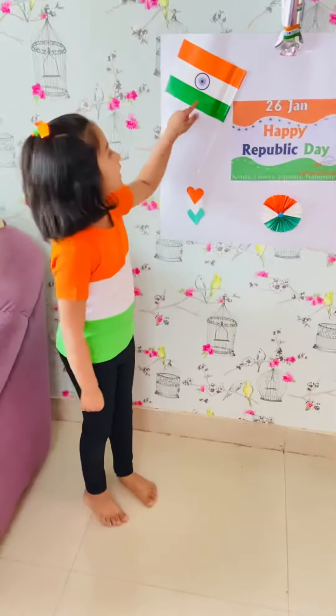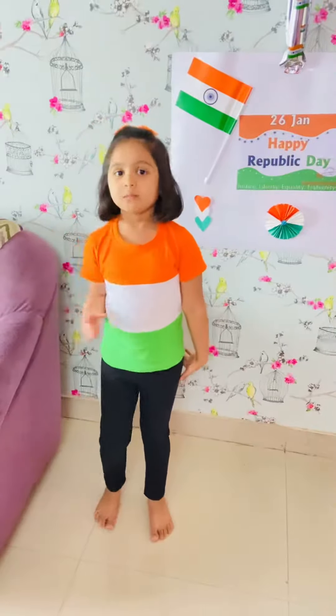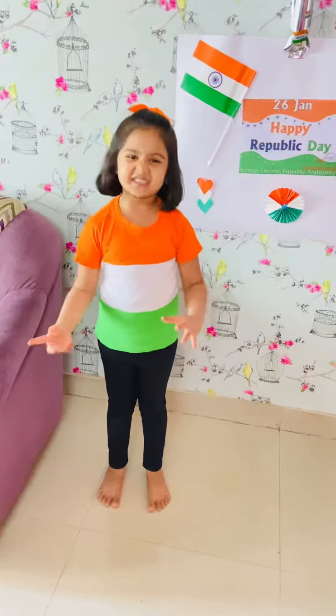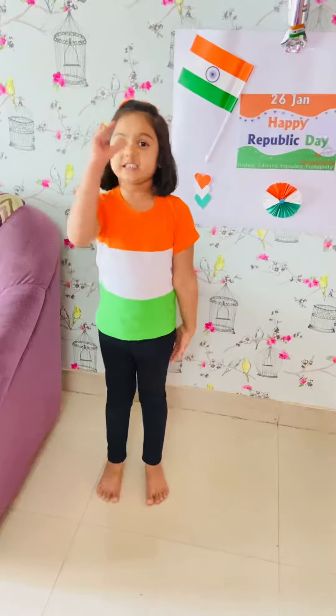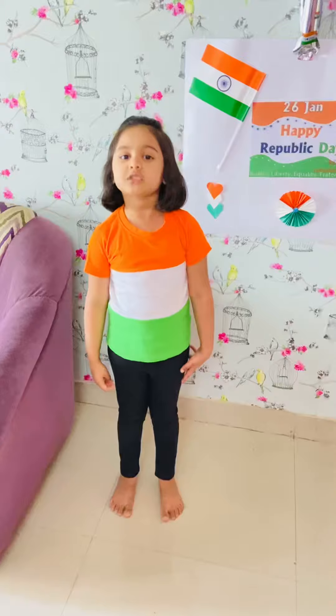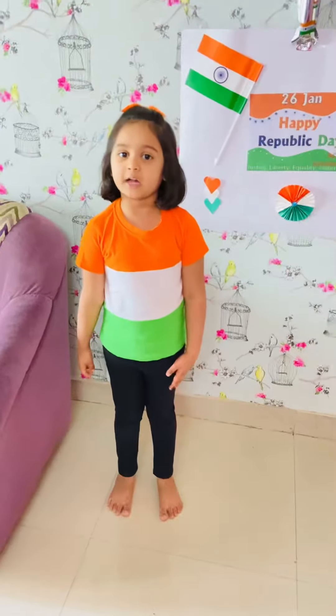The green color stands for prosperity. Do you know what is our national anthem? It's Jana Gana Mana, composed by Rabindranath Tagore.